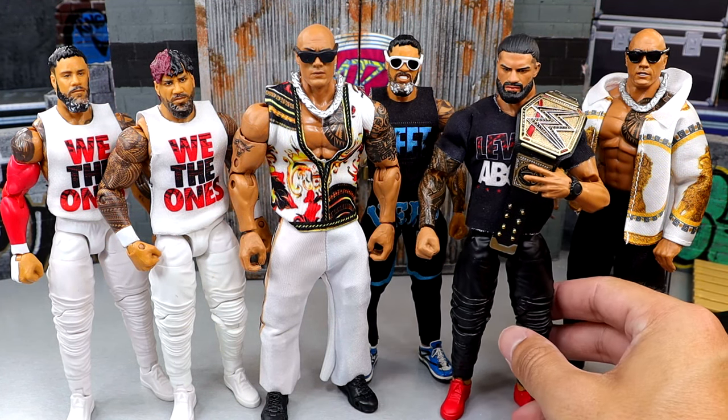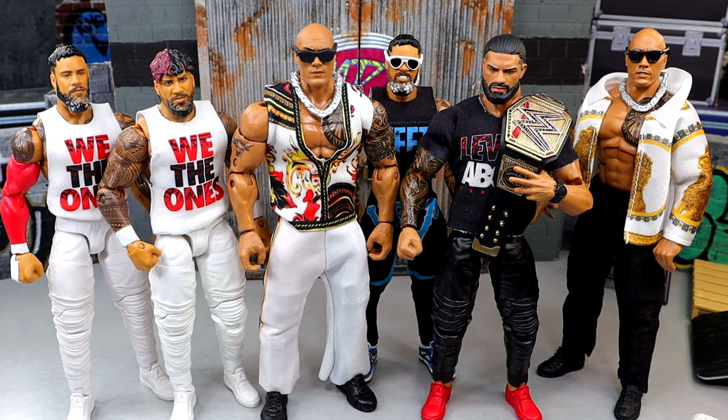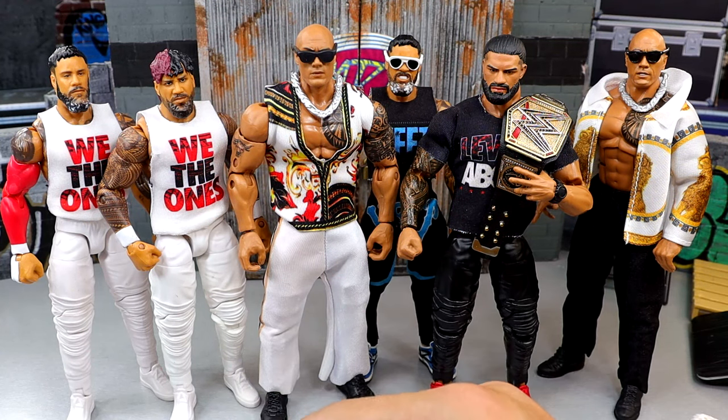I'm still baffled how we have not gotten a man bun promo gear Roman Reigns - I don't even care if it's the track suit. How do we not have a man bun, faded beard head sculpt Roman Reigns? Thicker beard, nice handsome face - how is this not happening yet? They had it on the table in Elite 110 and they didn't do it. I did like the promo images better than what I saw at WrestleMania 40 in Philly when I saw the figure initially.